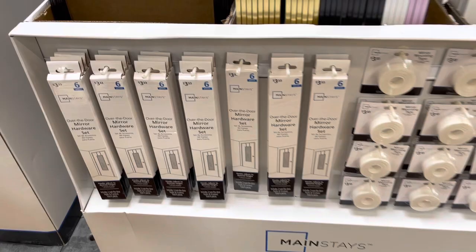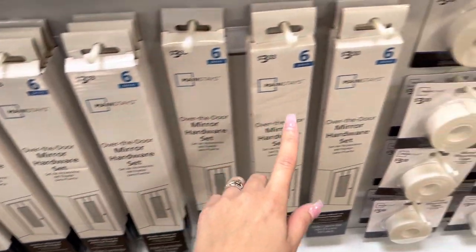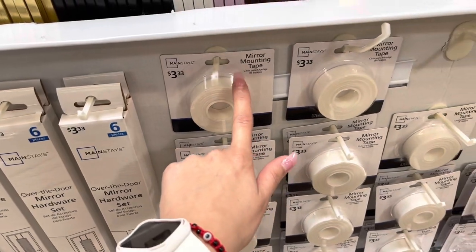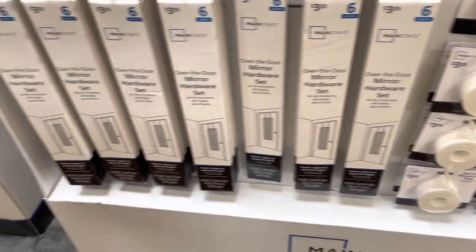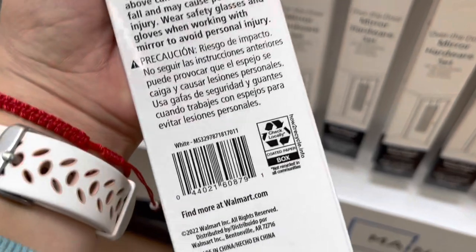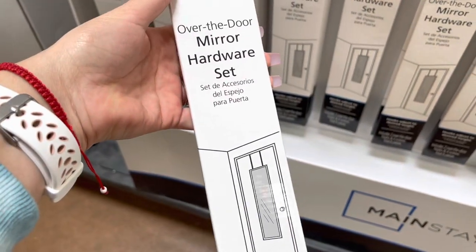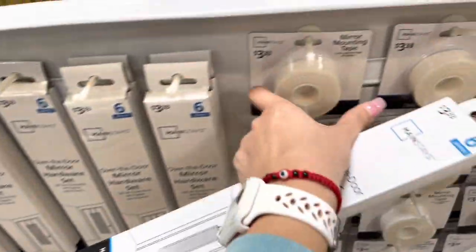They also have all of these Mainstays items. It says $3.33 for a six-piece set. This one is the tape hardware set and these are ringing up to a dollar fifty. I'm thinking about taking the over-the-door one.